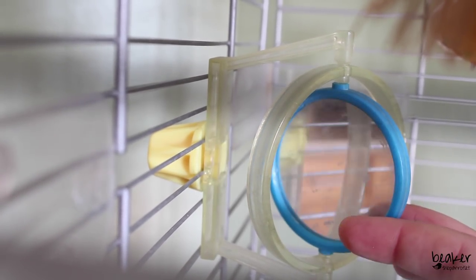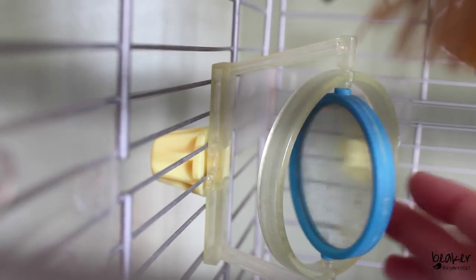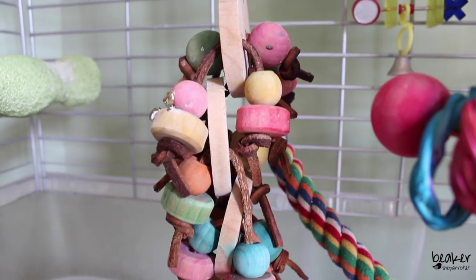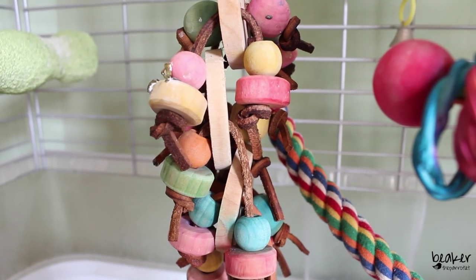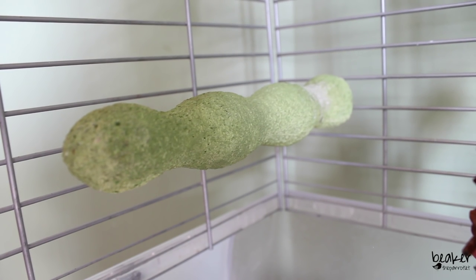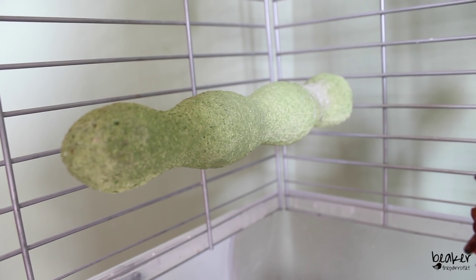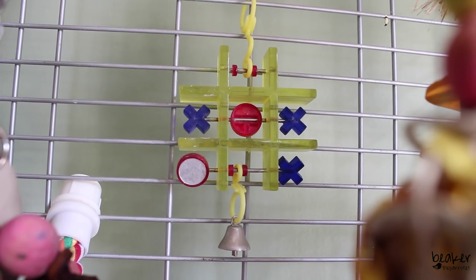I did just clean out his cage, so the mirrors are not dirty — they're just spotty from water droplets from spraying everything down. Hanging from that green perch he has a rope and string toy. On the left-hand side of the cage he has a perch made out of hard pumice stone, which is really good for keeping their beak filed when they rub it back and forth, as well as filing their nails due to its abrasive texture when they stand on it. He also has a little tic-tac-toe game sitting at the back of the cage.